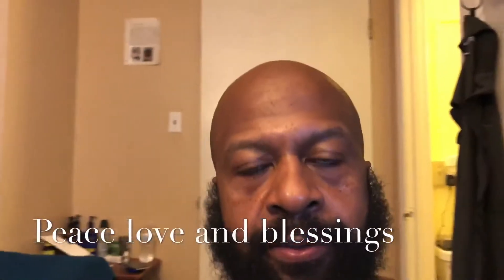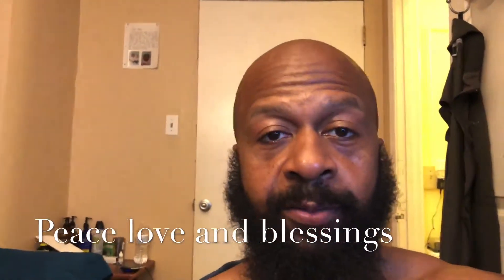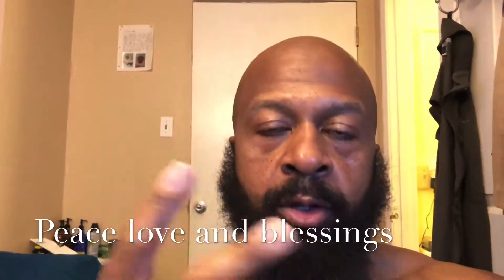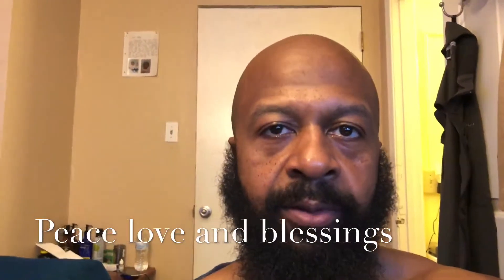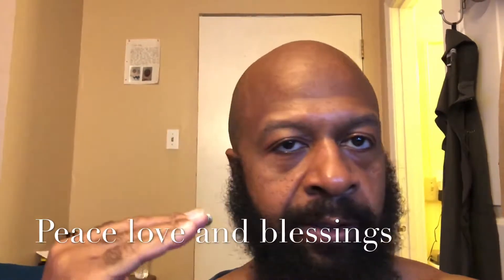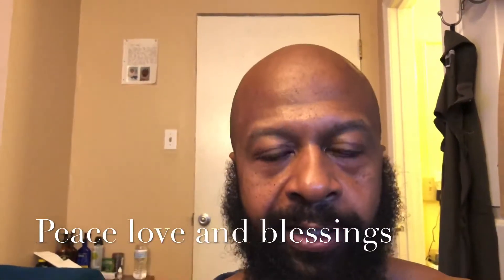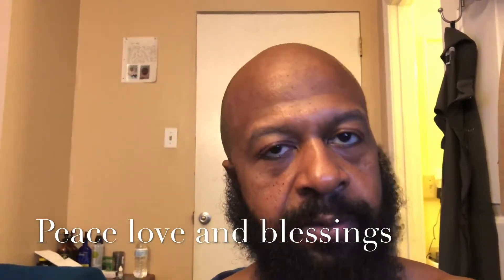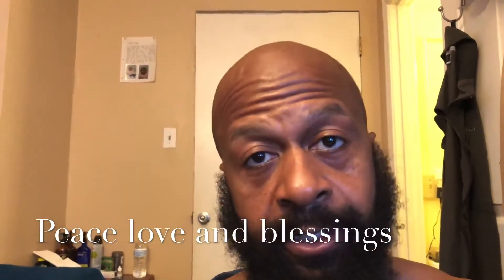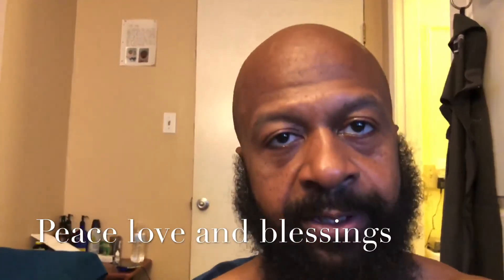Again, I appreciate your time. Thanks for coming and hanging out with your boy Big Homie Fit Tech — more positive, quality videos coming to you guys. Don't wait around for anybody to train you. Get the knowledge — it's all out here for us. Just get up, get healthy, get after it. Peace, love, and blessings.